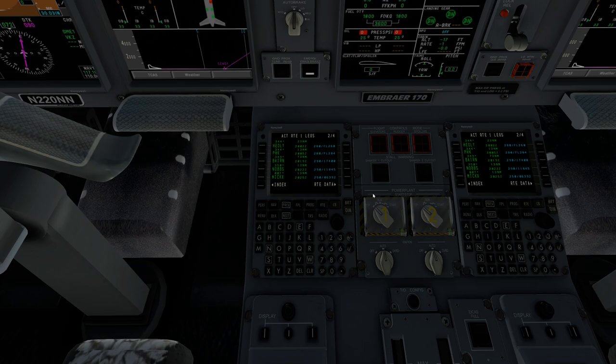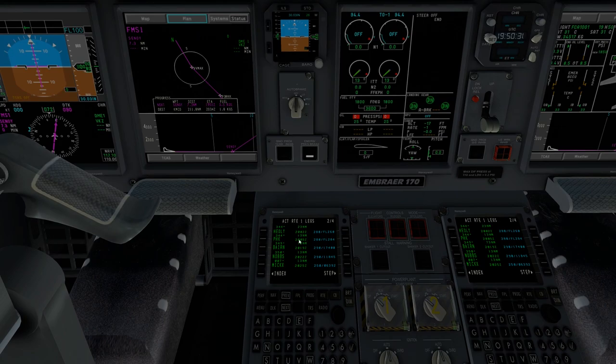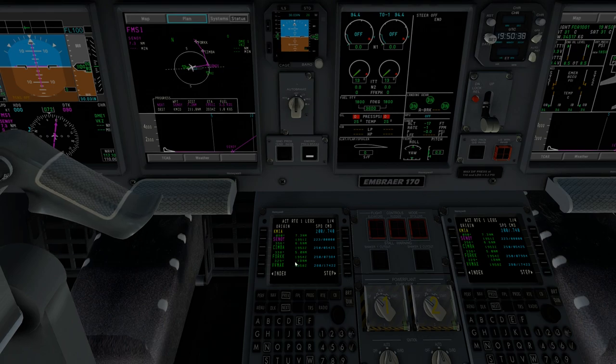We're going to verify our route. We'll go to our plan and step through it. Starting at the very beginning from Miami: Sinoy is our first waypoint, then Simba, The Fork, VV Max, Headley, DHK, Top of Climb, Top of Descent, Baron, Nobs, Mickey, Ramsey, Popeye, HAMI, and Tuffy — then all the way to the runway itself. The plan looks pretty good. I don't have any issues with it.